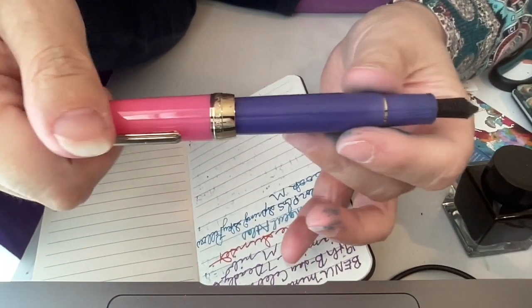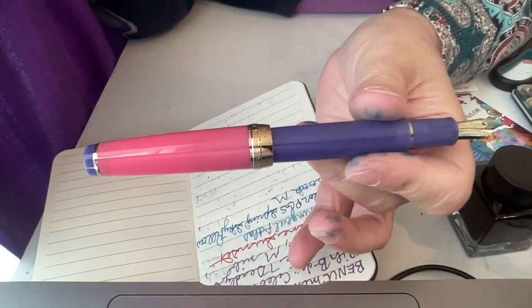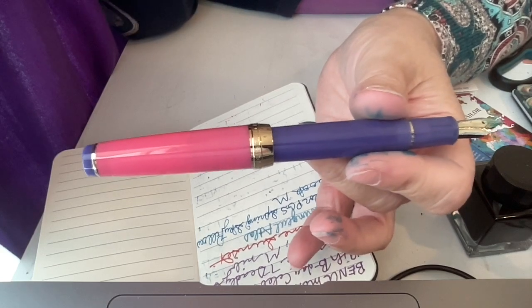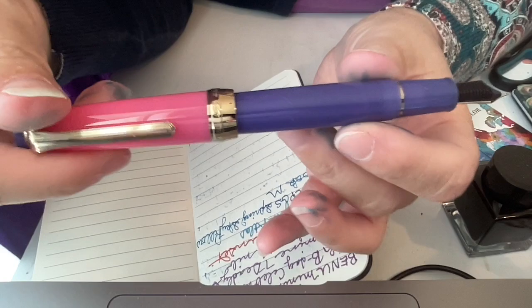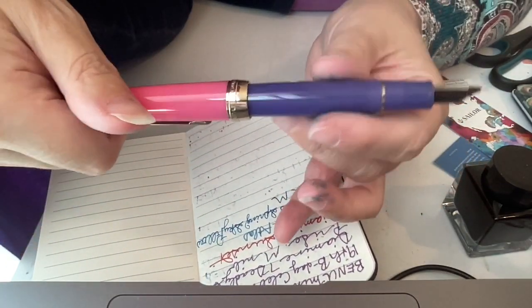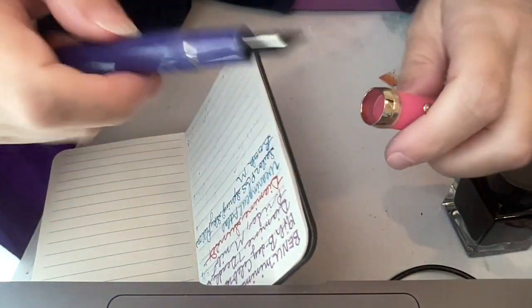But there's nothing wrong with liking the color pink — colors are for everybody. Don't feel like because you're tomboyish you can only like certain colors, or because you're a macho man you can't like these colors. Like what you like; who cares what other people think. It's only about what you like, and I really really do enjoy the color combination of this pen.